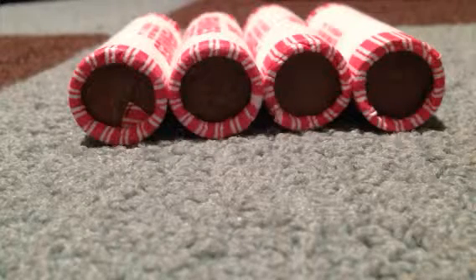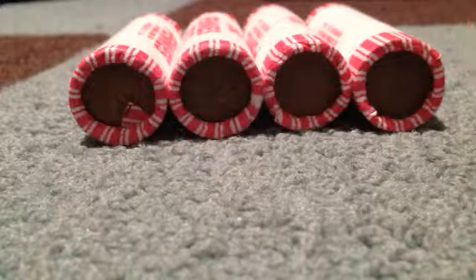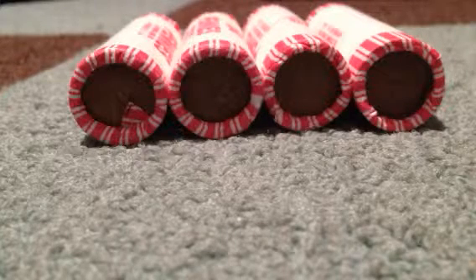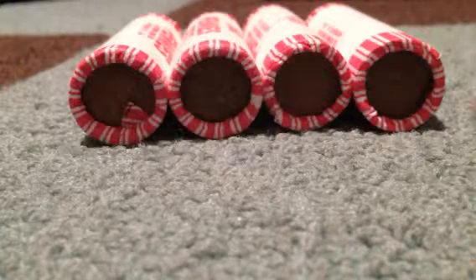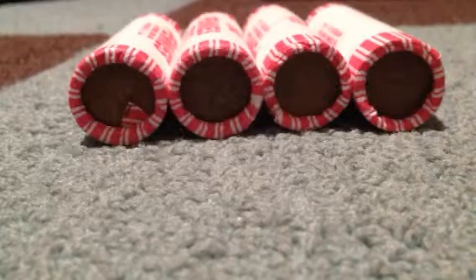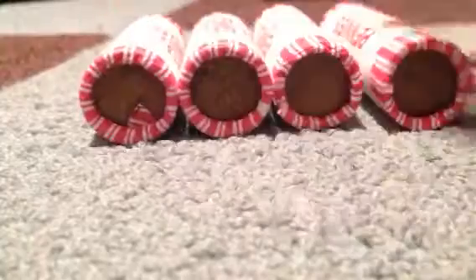Hey guys, today it's something a little bit different. If you didn't know, I'm a big coin collector and I'm a big fan of wheat pennies. So here I got some wheat penny rolls, and I'm super excited.